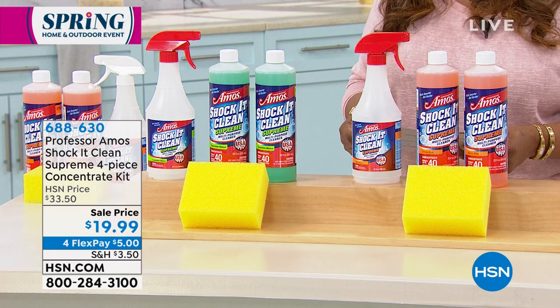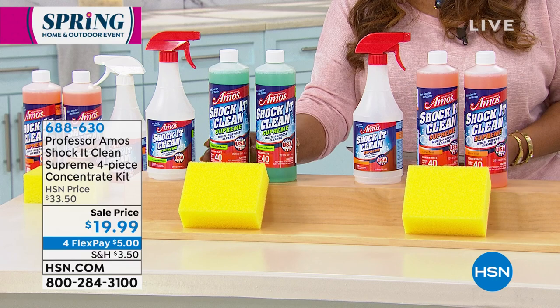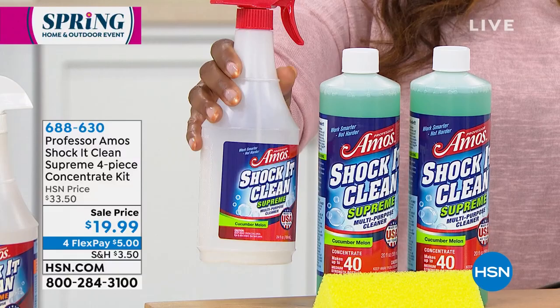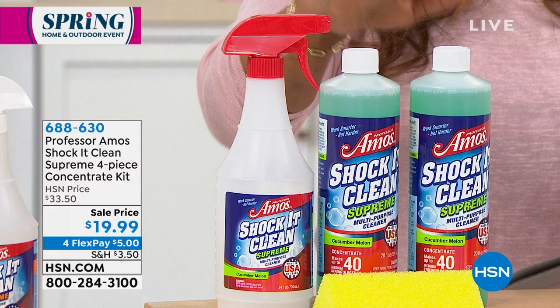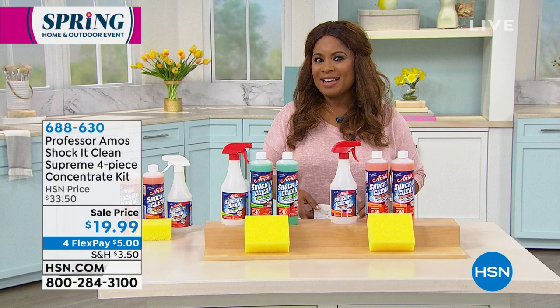This is the Shock It Clean Supreme, a four-piece set. We have a citrus zest and a cucumber melon — you choose the scent that you love. You'll get two of the 20-ounce concentrated bottles, plus the 24-ounce empty carafe bottle with a spray trigger, and a sponge. You let us know if you want cucumber melon or citrus zest. $5 on the Flex Pay, and at $19.99 this is the most affordable way to try our number one best-selling cleaner.